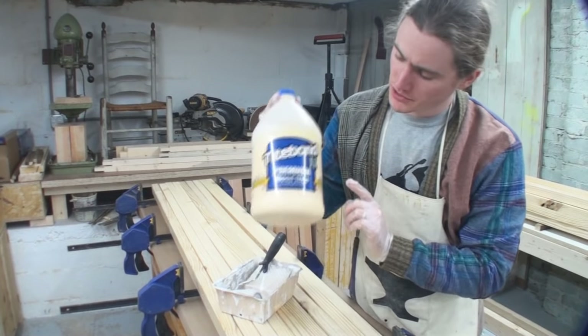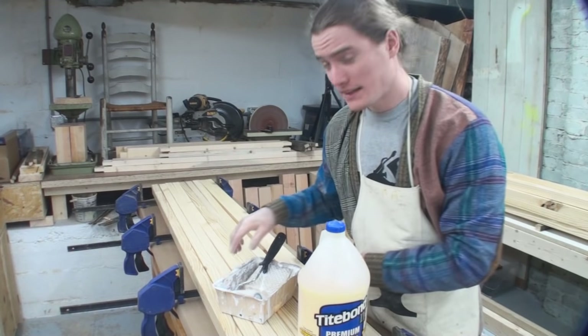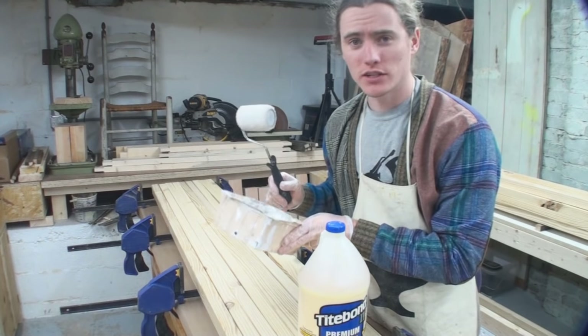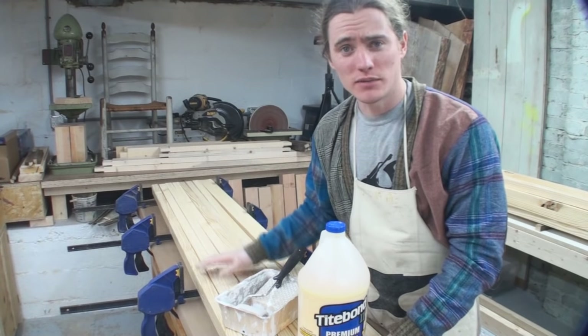For the glue-up I'm just using Titebond — it's the premium, comes in the blue label. I'm applying the glue to the faces of those strips using a small roller and a paint tray. It's a really quick way to get the glue onto the surface without having to use a bottle.